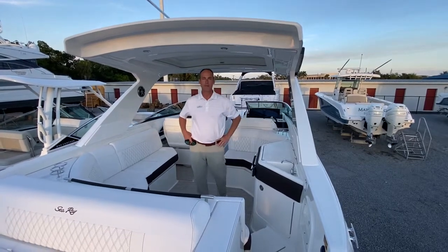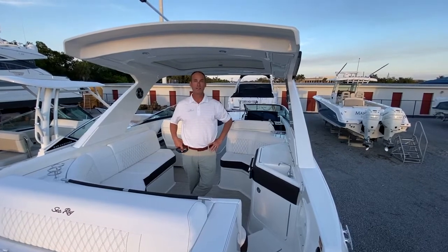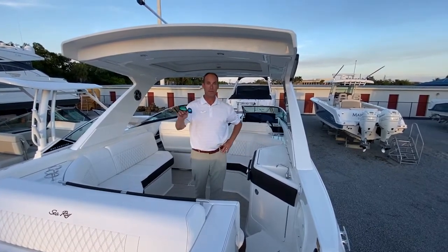Good afternoon. My name is Slade Sackman. I'm here at MarineMax in Fort Myers, Florida. Today I'm going to show you a beautiful 2021 Sea Ray 310 SLX with outboard power.